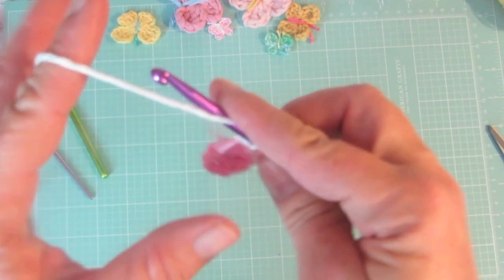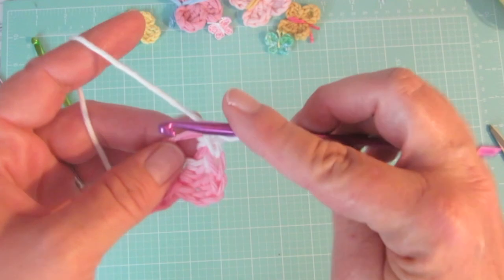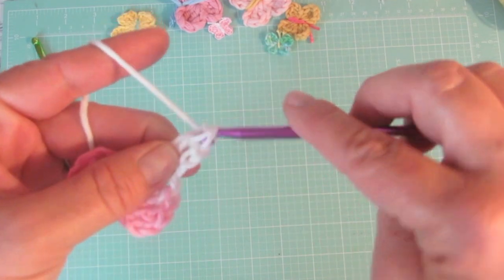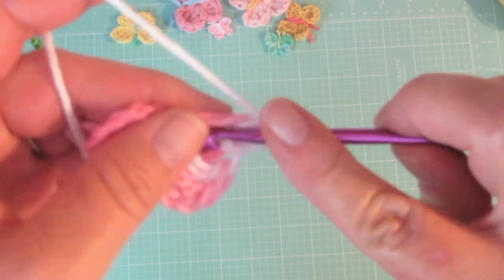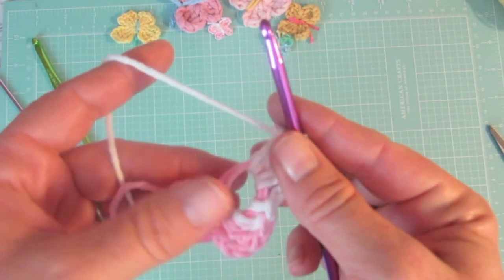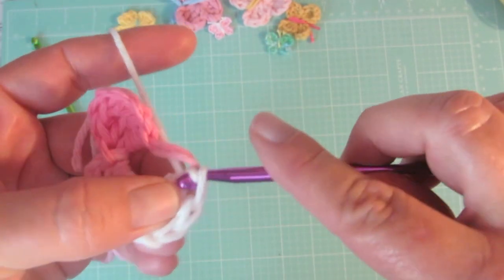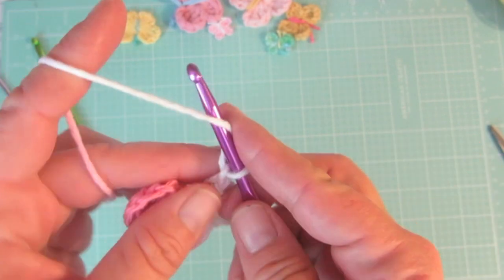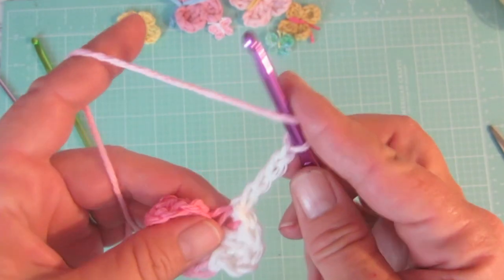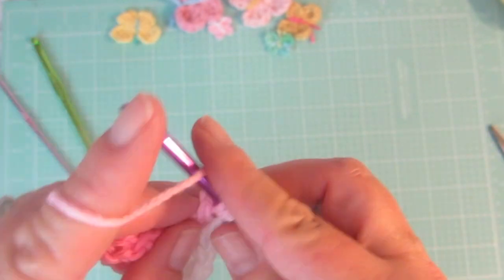We will repeat for the other side. We will do a chain three and two double crochets, then slip stitch, chain four, and two triple crochets. It is a very easy pattern that you can memorize after doing it just one or two times — super easy!